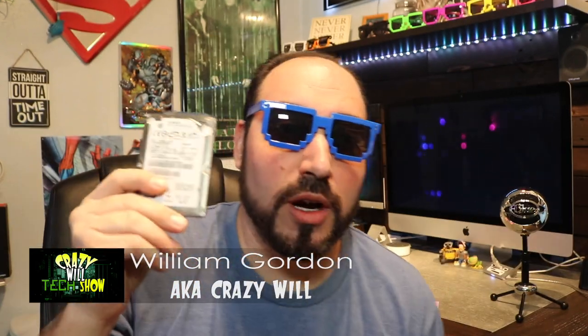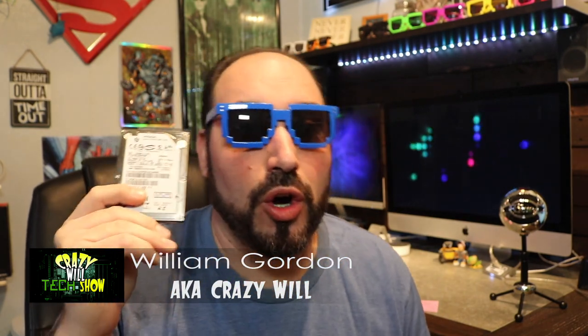Hey, Crazy Will from Crazy Will's Tech Show. Today we're going to be talking about what to do with some old hard drives. I'm going to show you what you can do - what options are available if you have old machines laying around, laptops perhaps, or just a desktop that's collecting dust and you're never going to use again.